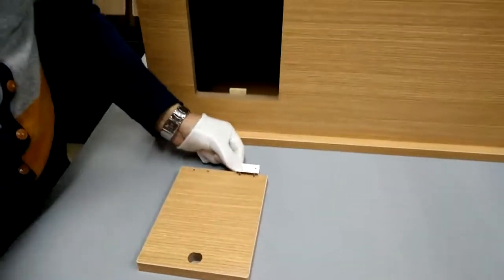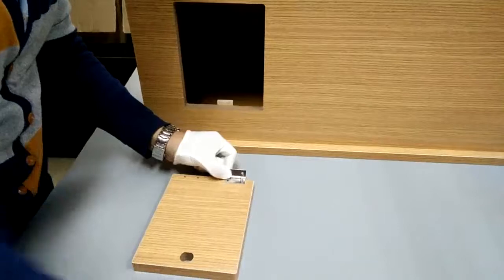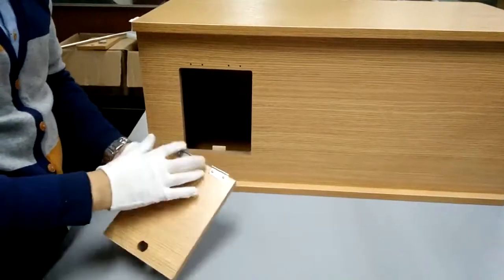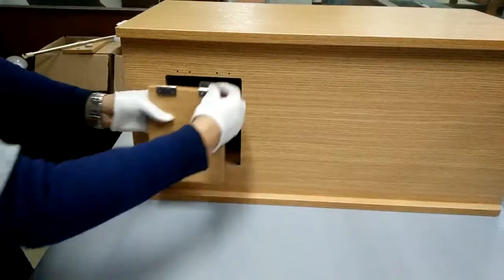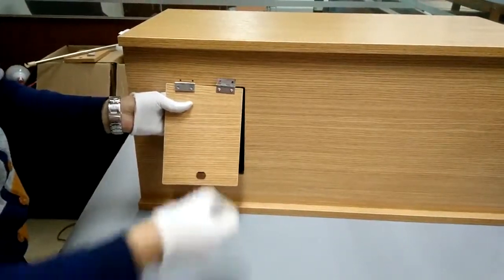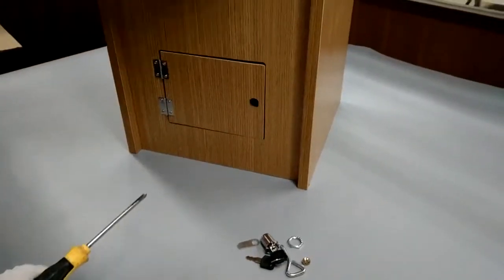Now we're going to show you how to work on the door. The pilot holes are already drilled. Insert the screws and then attach the hinge, with the hinge facing out, to the body.